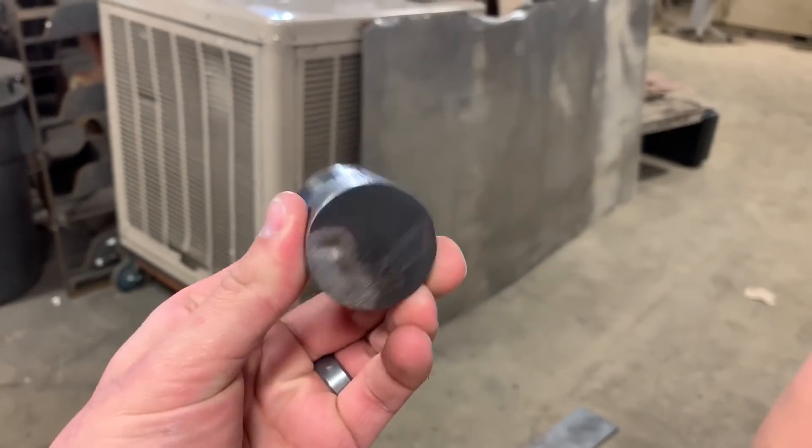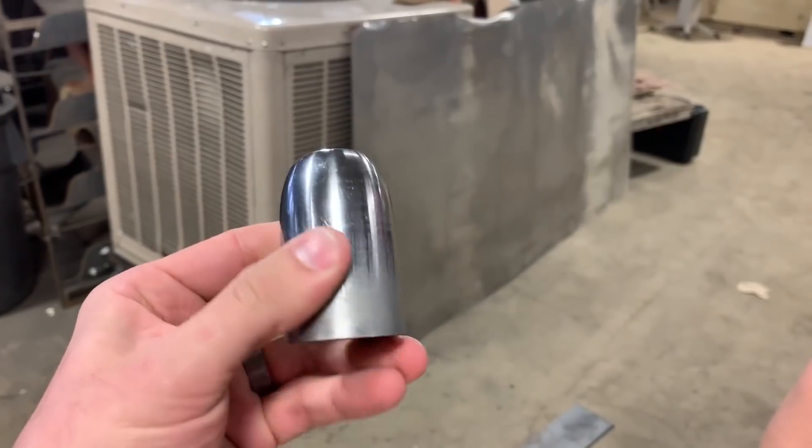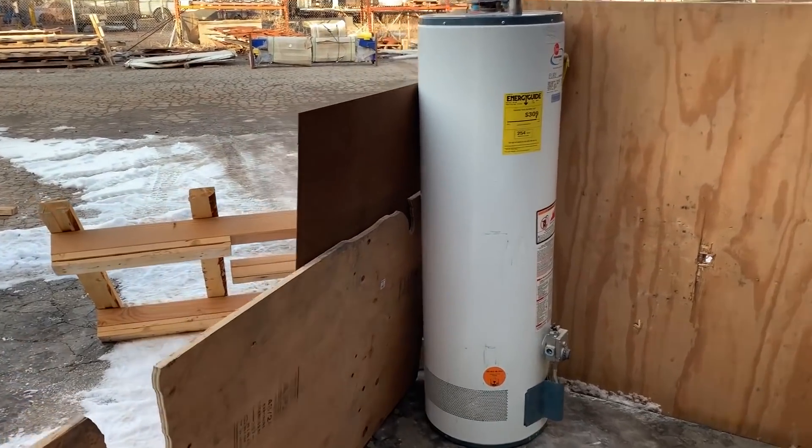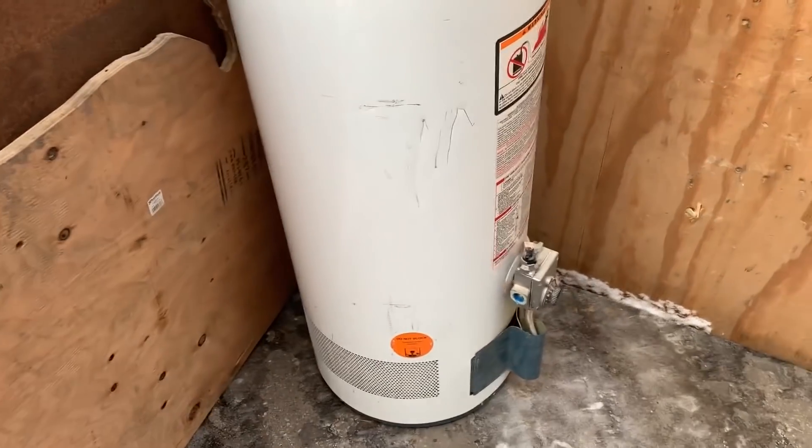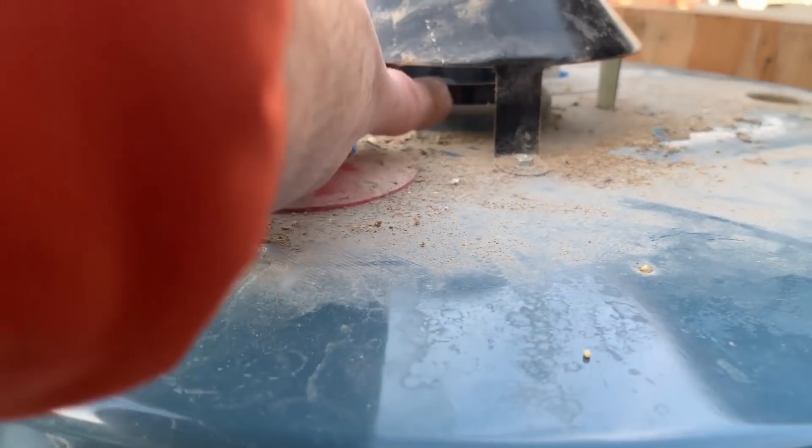And we're going to shoot this through a water heater, see if it'll go through both sides. Prediction? I'm really hoping it will, but I don't think it will. I'm kind of skeptical. Here's our setup. We've got some side walls set up in case, for some reason, it glances off and tries to go to the side. Once it goes through, I'm pretty sure the flue going up the center of it is going to stop it.